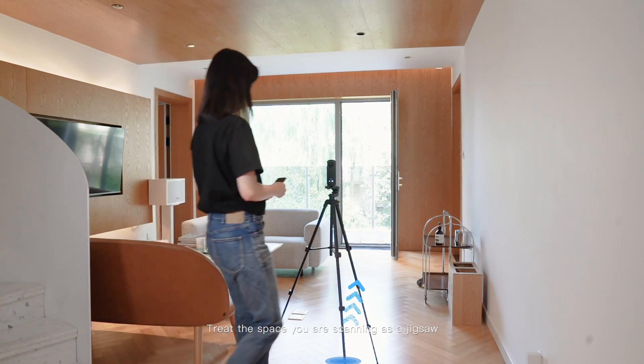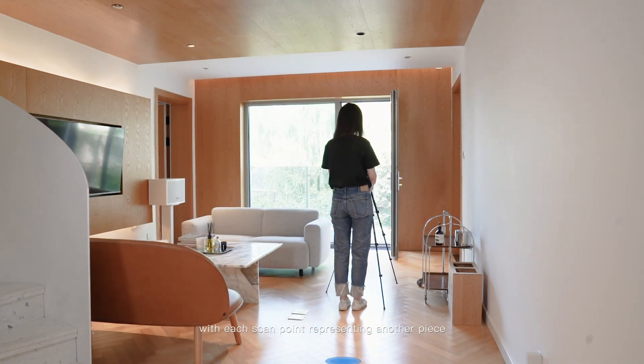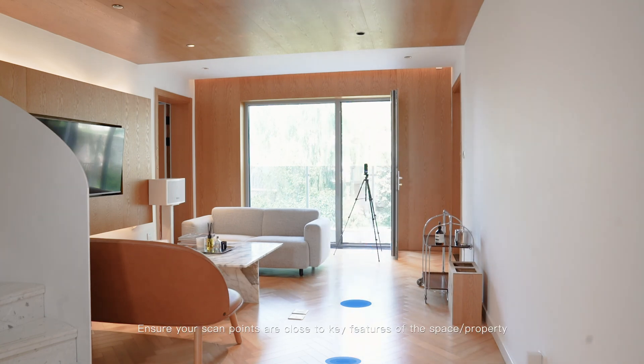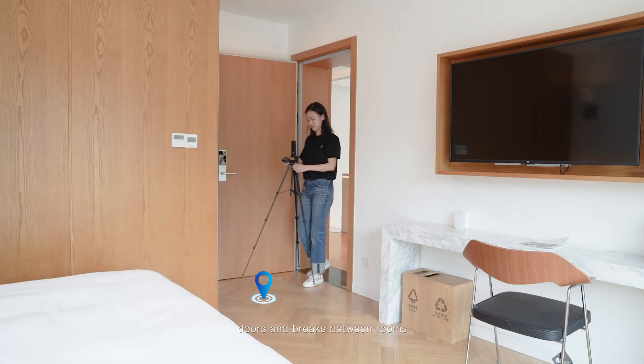Treat the space you are scanning as a jigsaw, with each scan point representing another piece. The model should be completely filled in upon finish. Ensure your scan points are close to the key features of the property. Scan points must include all entrances, doors, and breaks between rooms.